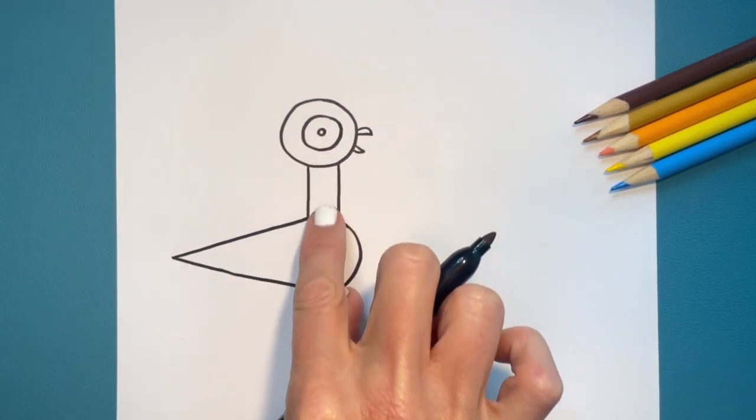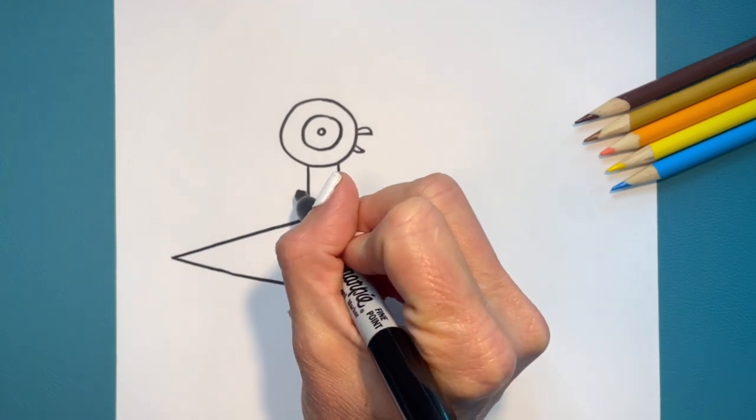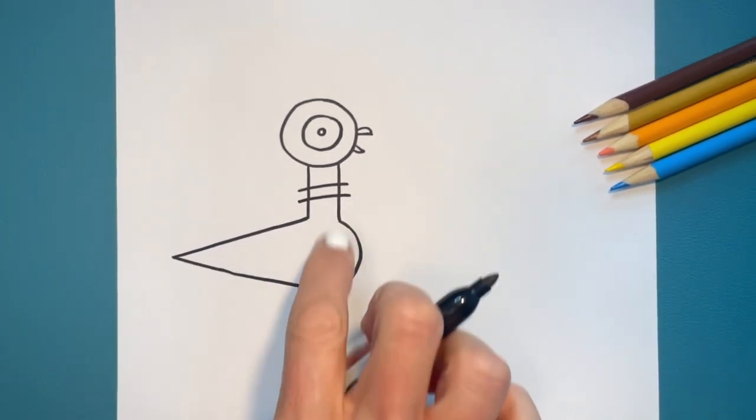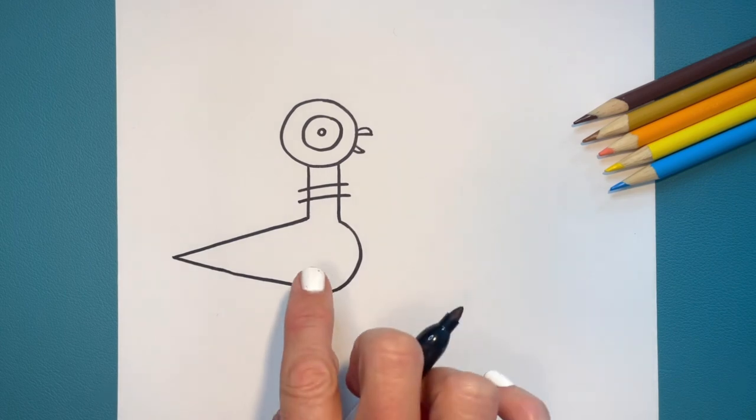That was actually pretty quick. We've got our pigeon, his neck, his body, and I want you to draw two lines that cut across his neck. Once again, these are called parallel lines. That is the way the author and illustrator drew the pigeon.